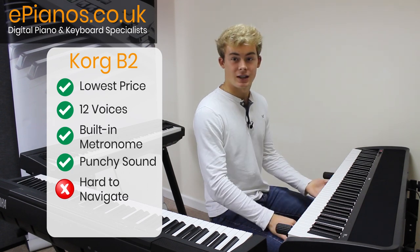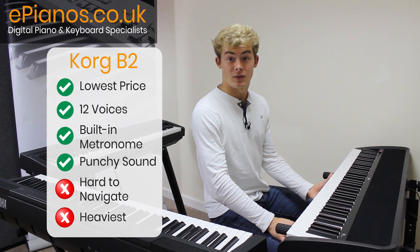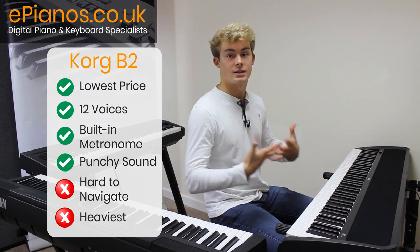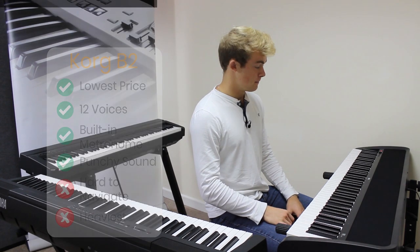I should also mention that this keyboard is by quite a significant amount the heaviest of the three keyboards, which may be a bit of a problem if you're looking to take it up the stairs to your flat. But other than that, this keyboard is great for its price.